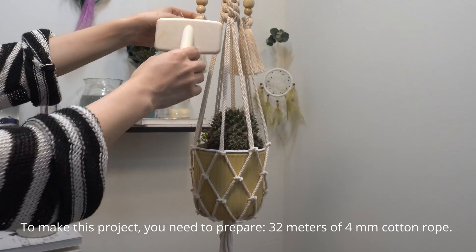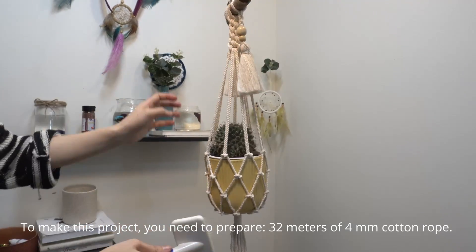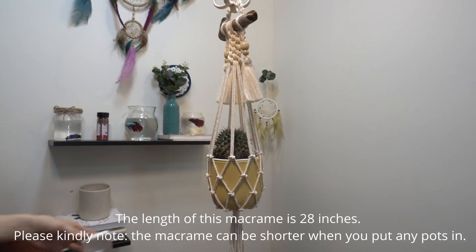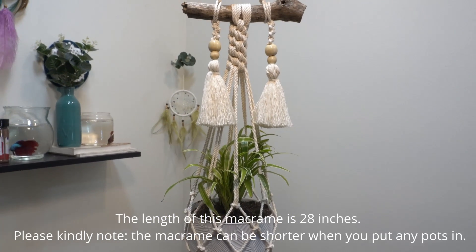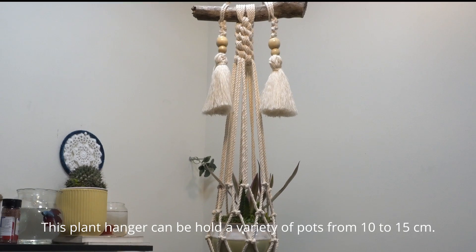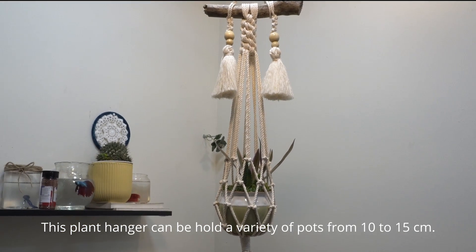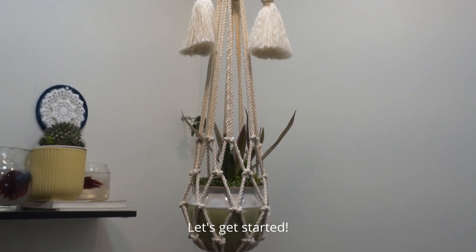To make this project, you need to prepare 32 meters of 4 millimeters cotton rope. The length of this macrame is 0.7 meters, about 28 inches. Please kindly note, the macrame can be shorter when you put any pots in. This plant hanger can hold a variety of pots from 10 to 15 centimeters. Let's get started.